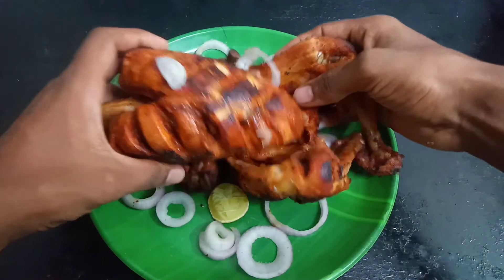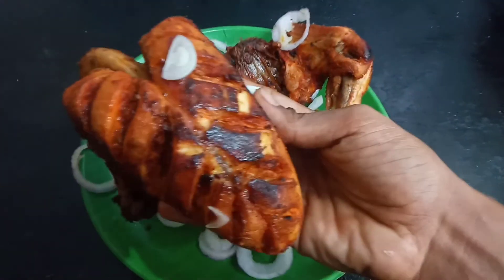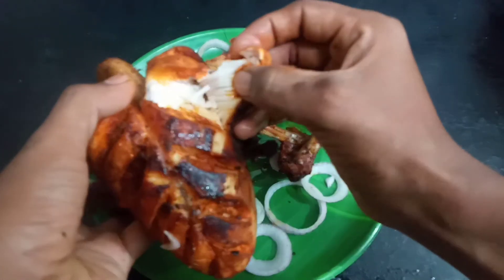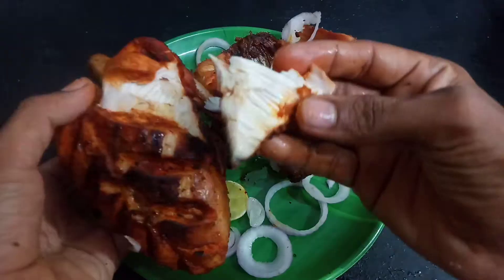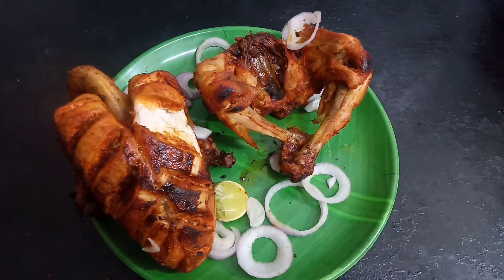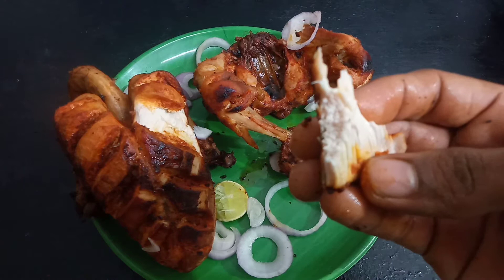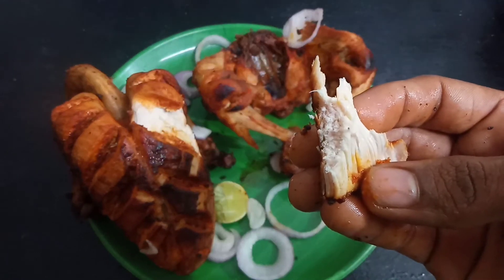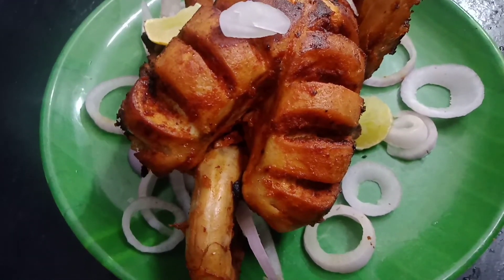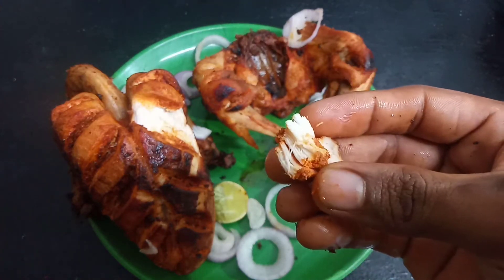It is still a little too soft, so let's fry it for 2 to 3 more minutes. There are so many layers and they are very soft. If we add lemon juice or flavor, it is very good. The fried chicken taken with lemon juice is very soft. Let's get a super chicken fry and put the chicken in the middle.